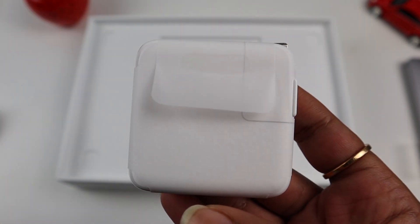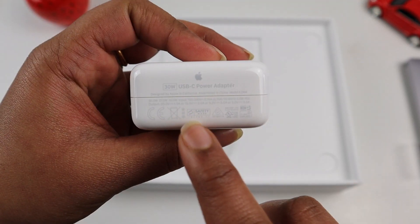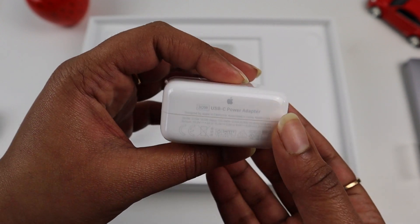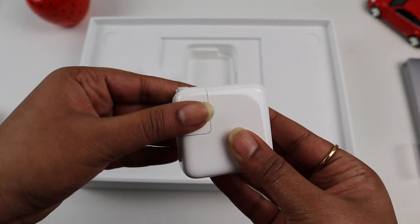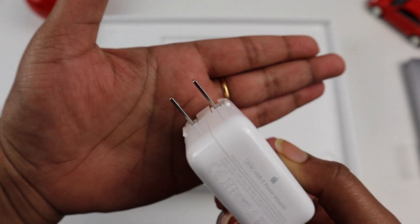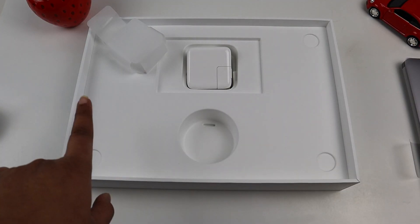Next is the adapter, which comes in a plastic wrap. This is a very thin 30-watt USB-C power adapter. Comparing it to the MacBook Pro adapter, this one is much thinner. It has a detachable plug — a USB-C plug — suitable for use in this country.